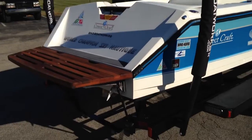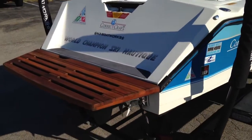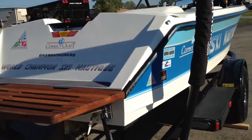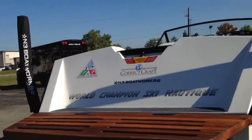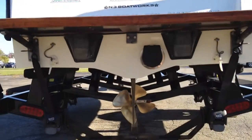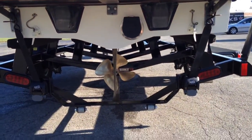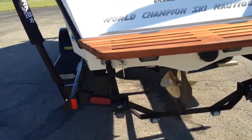It was self-maintained — beautiful boat, super clean platform. Stickers are all in their proper places. It runs a 13-16 four-blade prop, runs it out really nice, and everything works great.